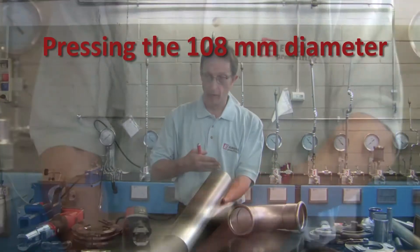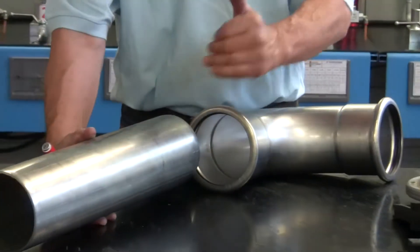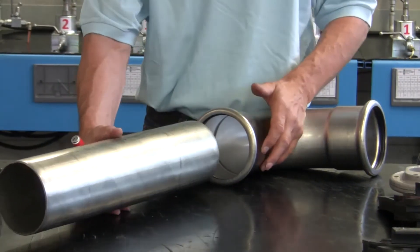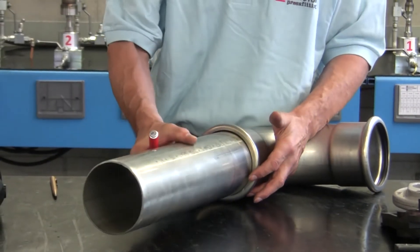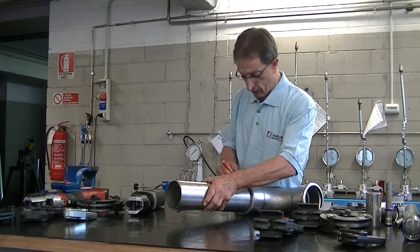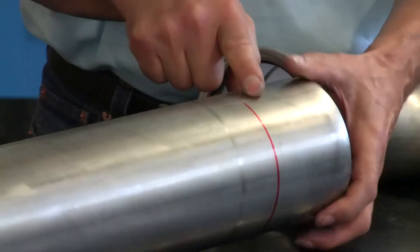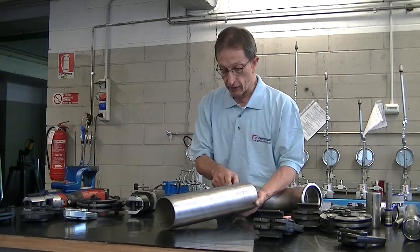We cut the pipe. It is easier to check the insertion of the pipe in the fitting for big size diameters. We insert the pipe all the way in and mark the exact point. We check to see if the pipe is clean and without deep marks.